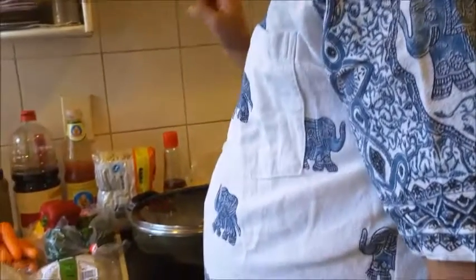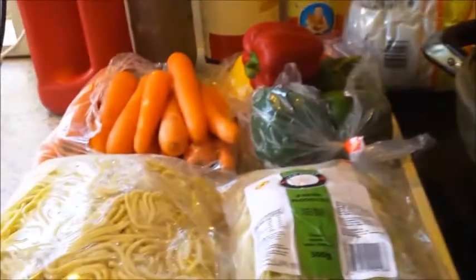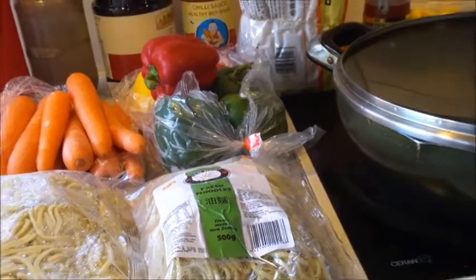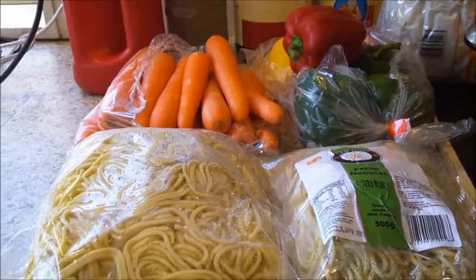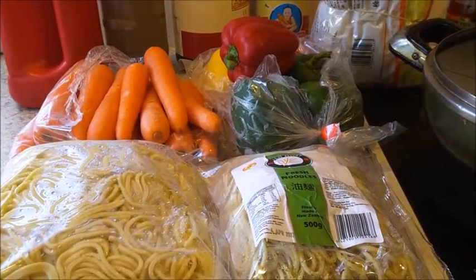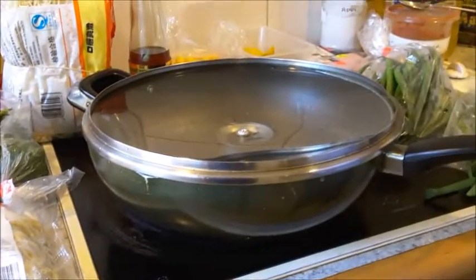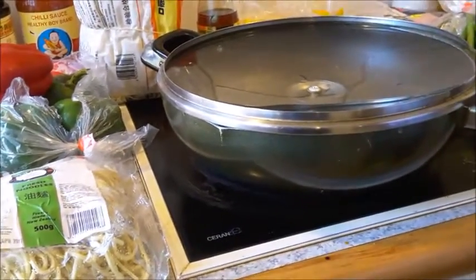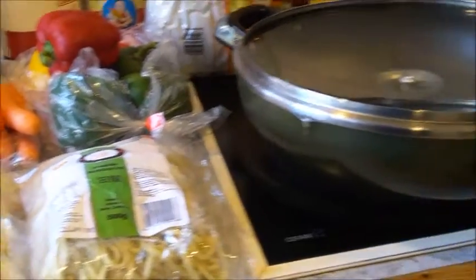For mixing with the noodles and vegetables we have soy sauce, chili sauce, tomato sauce, and pepper powder — a little of each. Soy sauce maybe two tablespoons, chili sauce one tablespoon, tomato sauce half to one teaspoon depending on your taste. This will be slightly spicy; you can reduce the spice level or skip the chili oil and use ordinary oil. Chili oil is used both for frying the noodles and the vegetables.